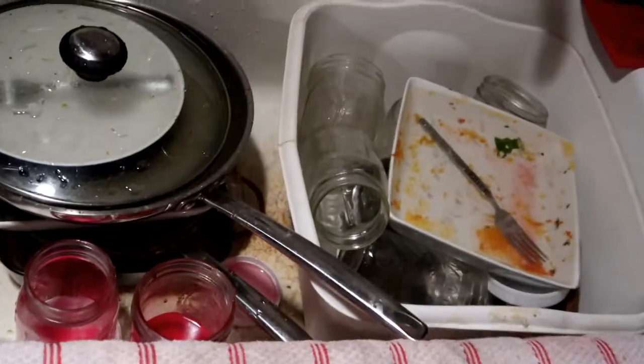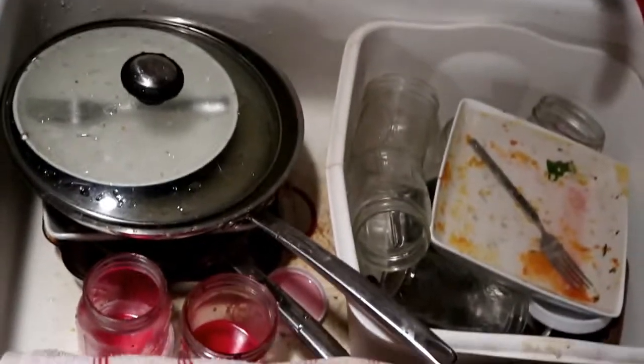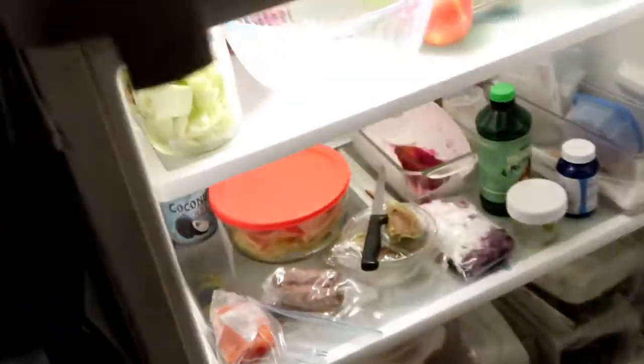This is what my sink looks like after I've been working and busy for a couple of days. That's going to be a lot of fun to deal with. In my fridge, I'm going to do a little bit of meal prep tomorrow — I'm getting kind of low on stuff. But I thawed these beef sausage links out, so I'll put those in my wrap.